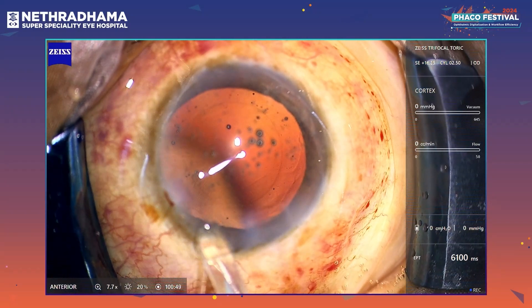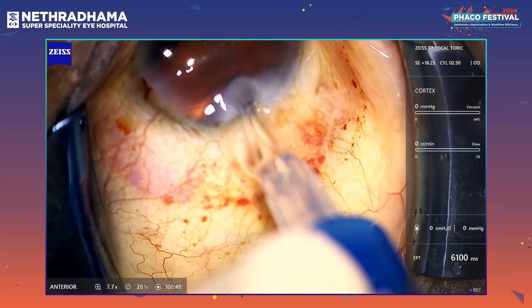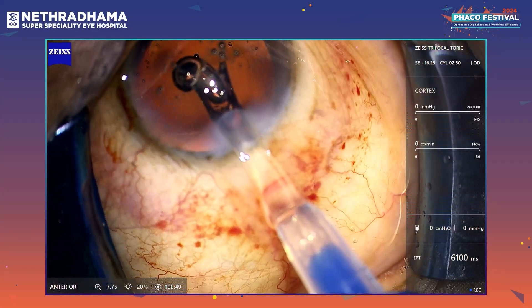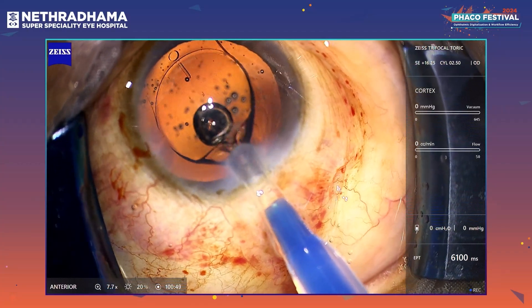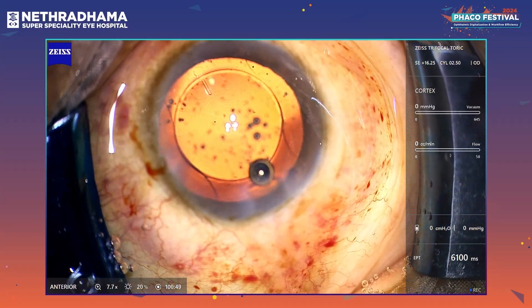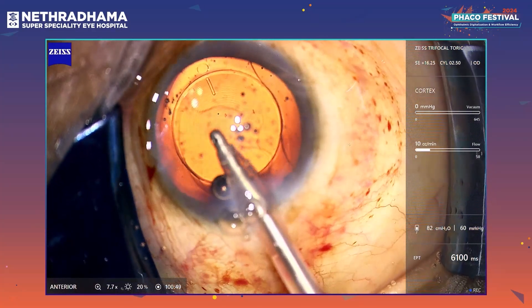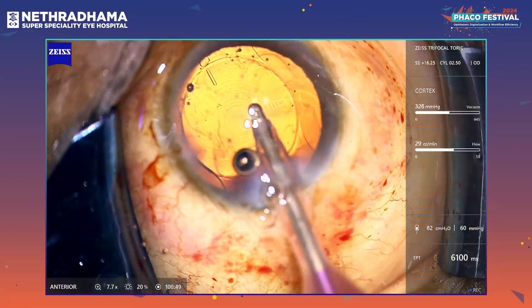The incision size is 2.4 — it's a 2.2 tip, but I'm more comfortable with a 2.4 incision. It does not make any difference to the leak or chamber stability, but it gives a little more room for smooth IOL injection. This lens gives you great vision for distance, intermediate, and near. The intermediate is at around 70 cm for this lens.